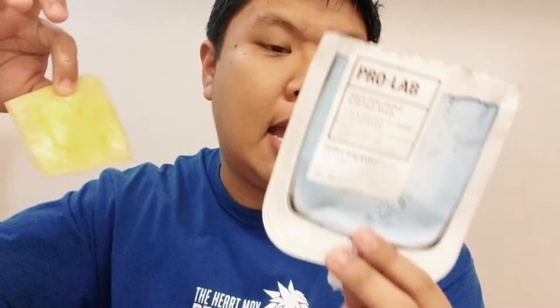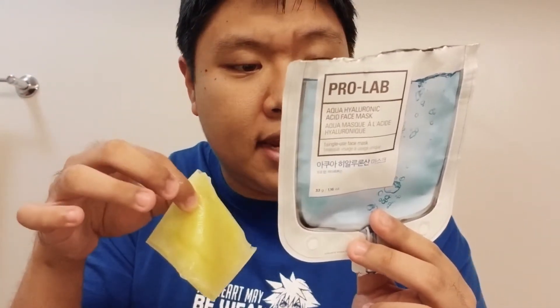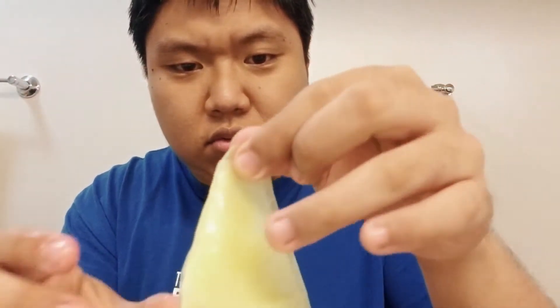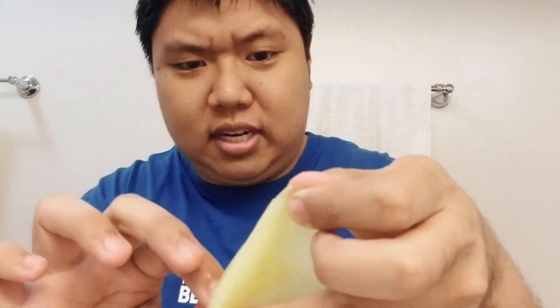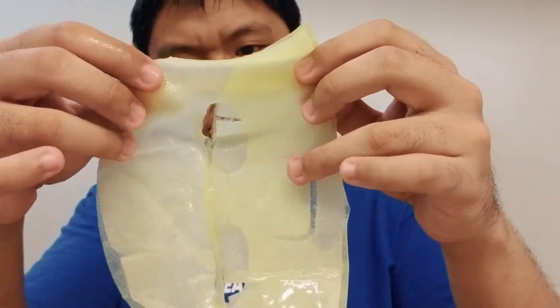It says to place this over the face, and there's supposed to be a blue protective sheet around it — but I don't see a blue protective sheet. I see yellow and I see white. It looks like this. Isn't that weird?